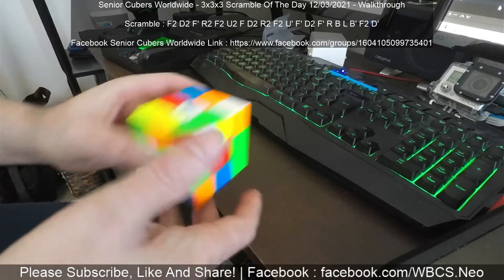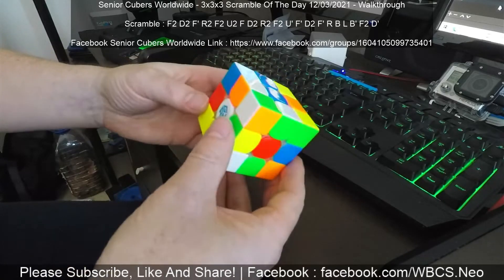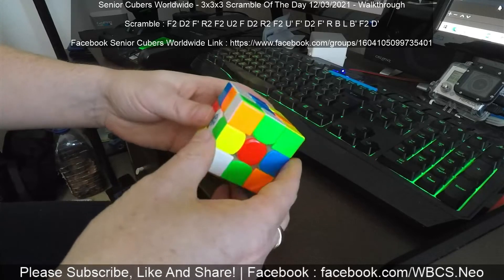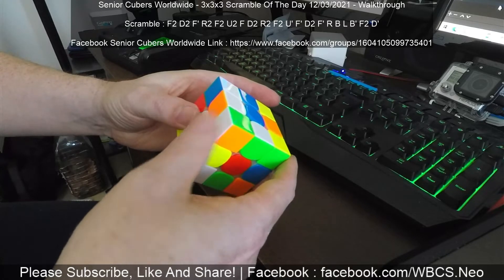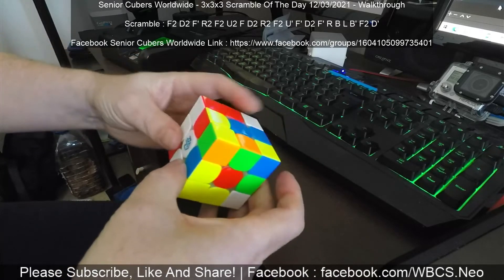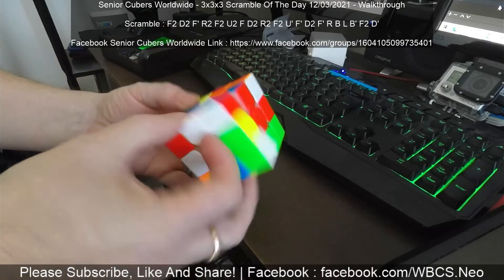Ok, let's have a look and see what we can do with this. So this is not too bad actually. We've got a nice green there. So I am probably going to go 1, 2, 3, 4, 5. That's giving me this blue-red which is nice, so I'm going to put that one back up.